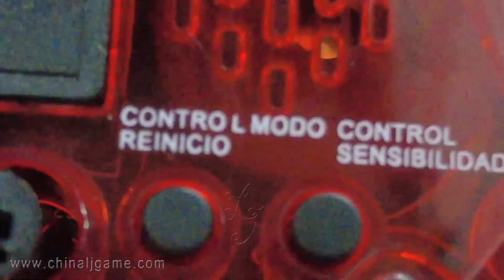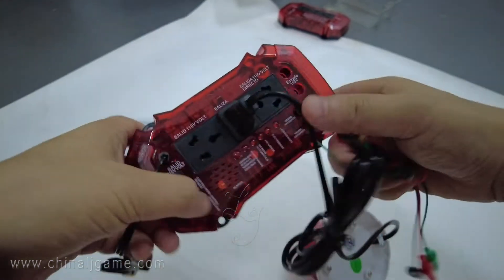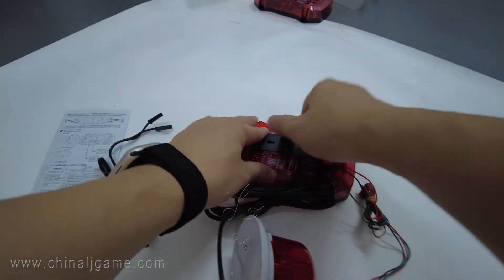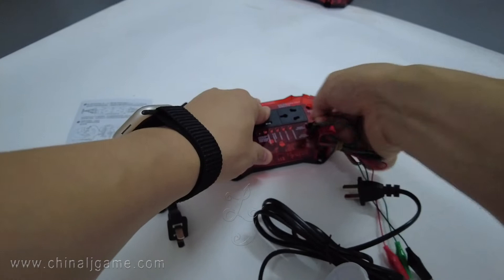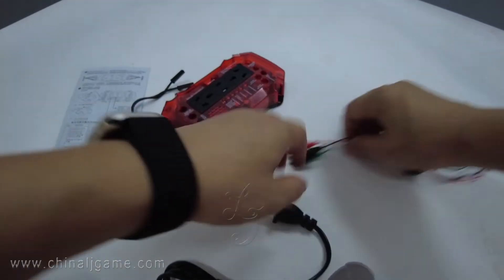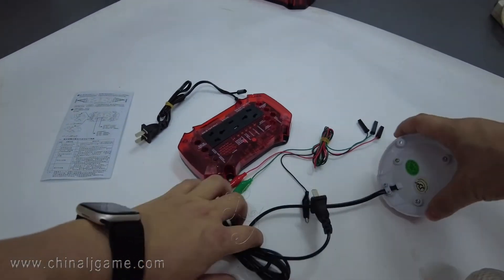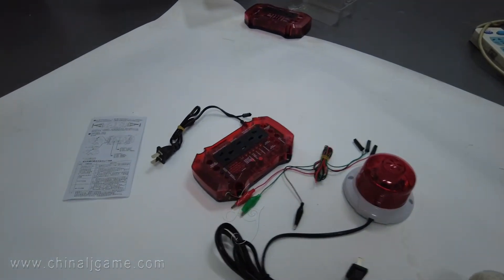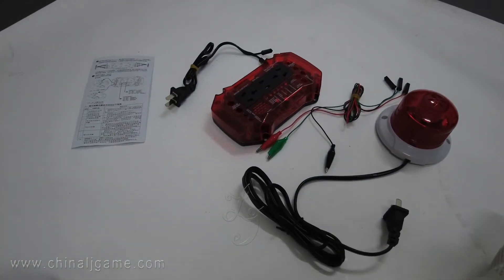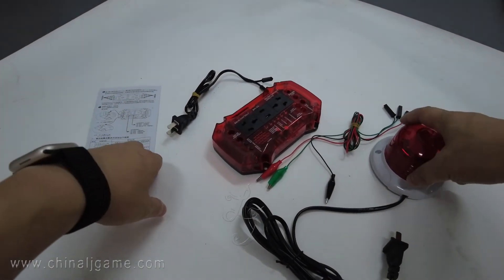You can see the control model — something like a control sensible setting. This is how it works. When you receive it, the parts will be separated like this: there is a main unit and the red parts device. This is what you will get when you pay.